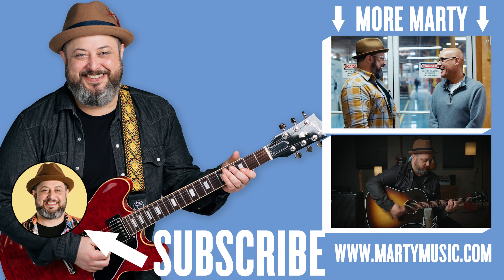Thanks for watching. Have a good one. See you later.